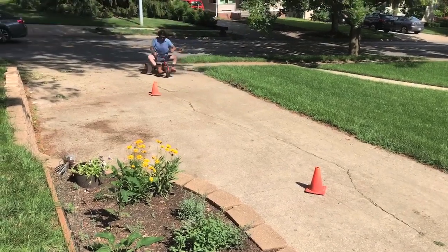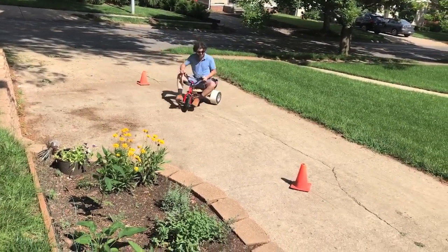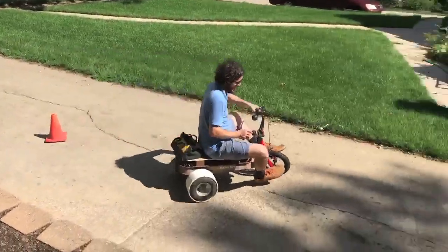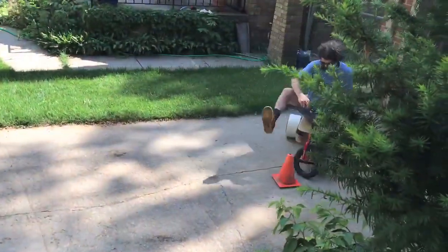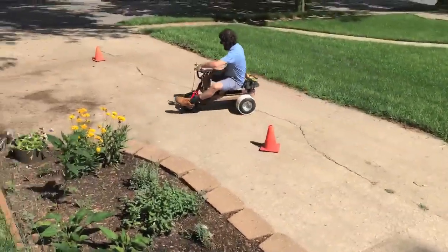The PVC pipe allows the wagon to turn easier and most importantly drift. If you have any questions leave a comment and I usually reply on YouTube.